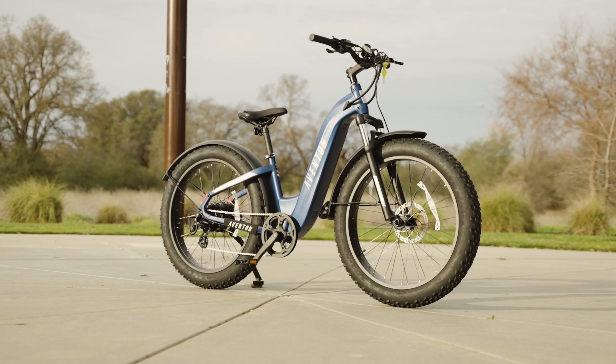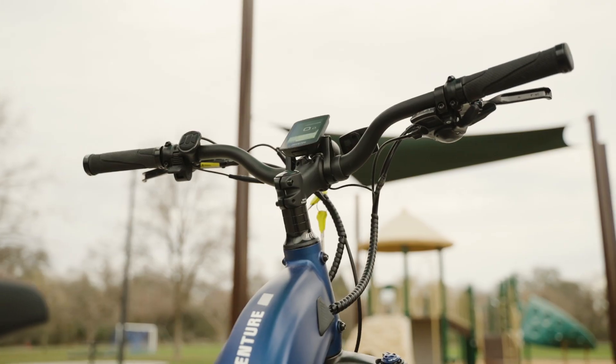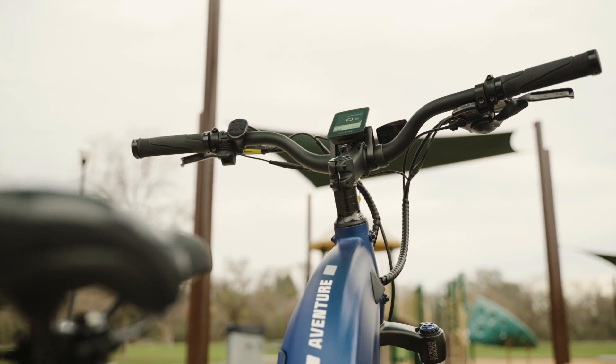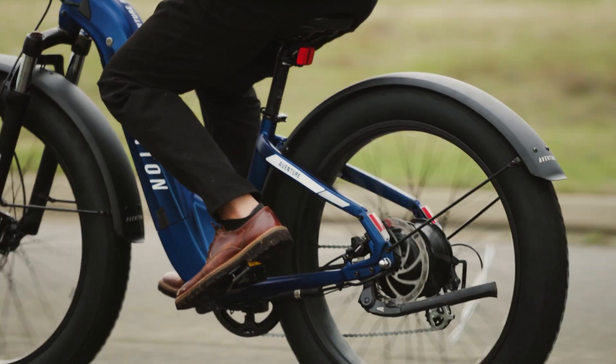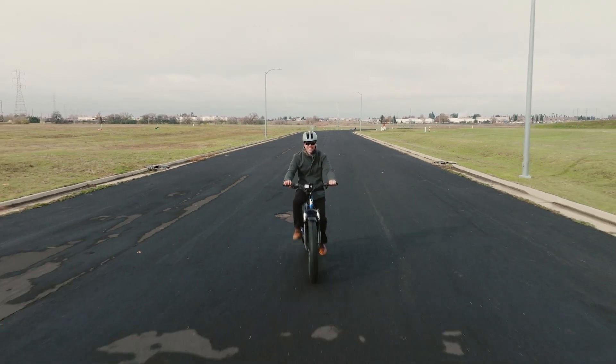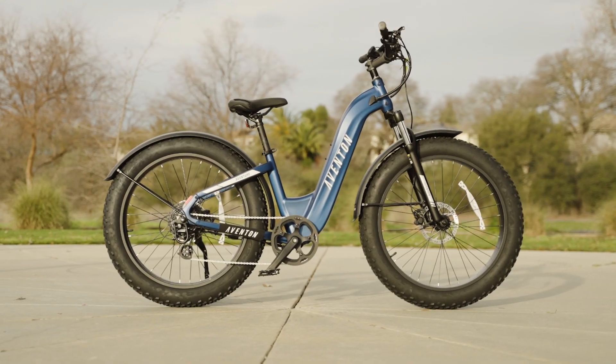The bike has a total length of 73 inches and a weight of 73 pounds. It has a payload capacity of 400 pounds, making it suitable for carrying extra cargo on the optional front and rear rack.